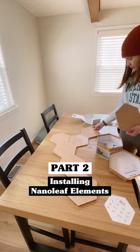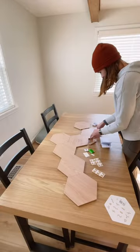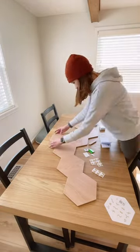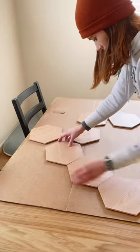Welcome to my house. This is part two of me installing my new Nanoleaf Element lights to add to this wall here. In part one you saw me figure out the design of the panels I'd be going with, and here I'm just adjusting the panels so that the wood grain is in the direction that I want it.